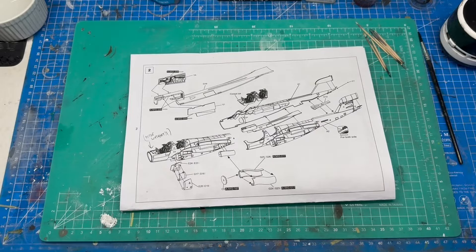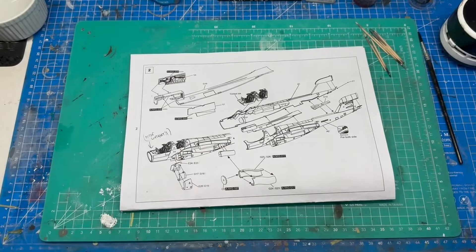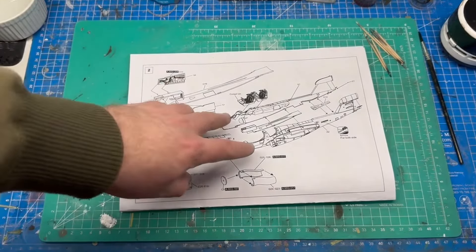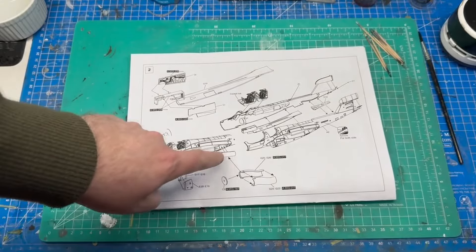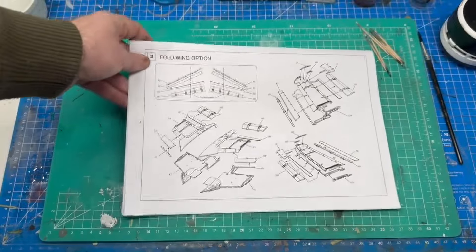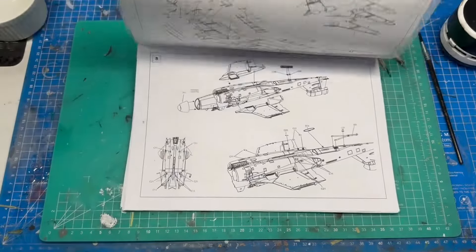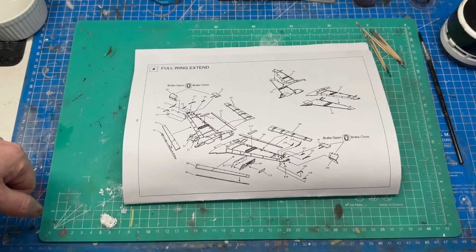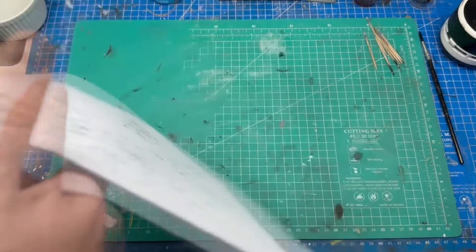On to the main fuselage build. A couple of weeks ago we built this beautiful cockpit tub and now we're going to surround it with the fuselage. Pretty straightforward — three parts: two sides and a centre belly panel. We've got to remember to put the exhausts on, because last time I forgot. We have a wing fold option, but we're not going to fold the wings, so we'll go to step four, the extended wing version, and then the wings get attached to the fuselage.